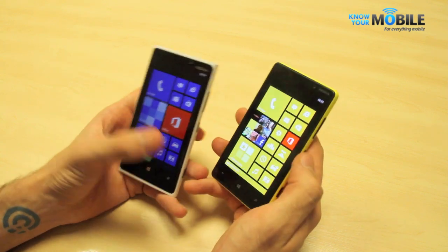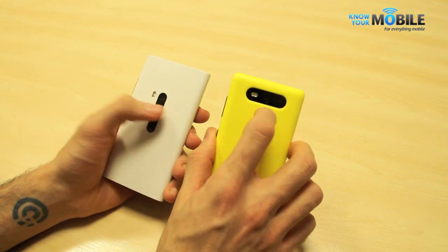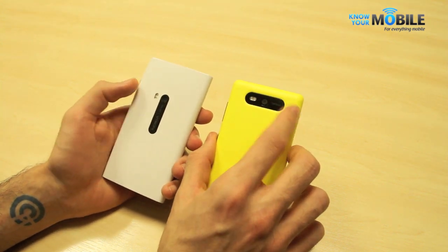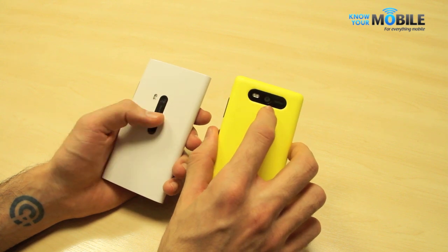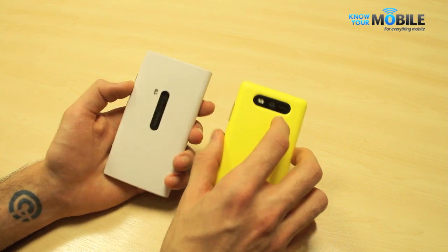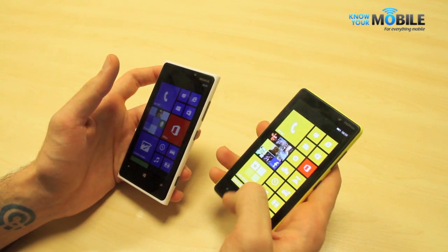Now it's down to the cameras. While they're similar in terms of specs — 8 megapixels on board both devices with Carl Zeiss optics — the 820 has an f/2.2 aperture and the 920 an f/2.0 aperture. The Lumia 920 also has optical image stabilisation, which makes for much, much better low-light shooting.